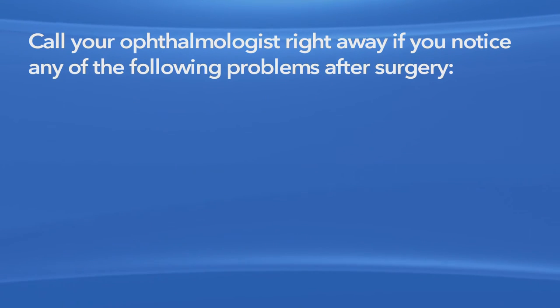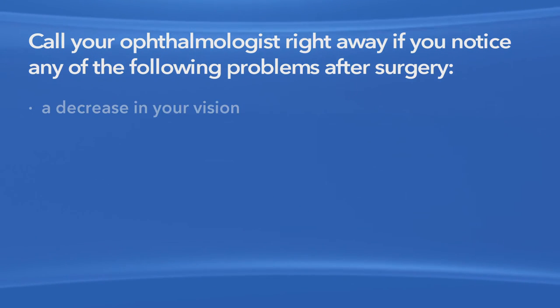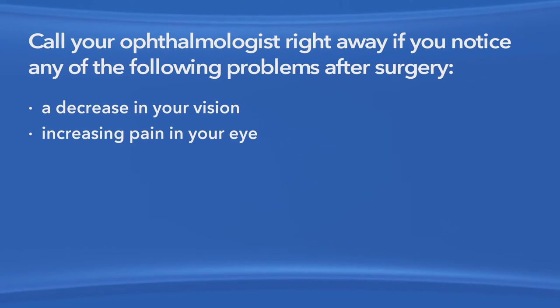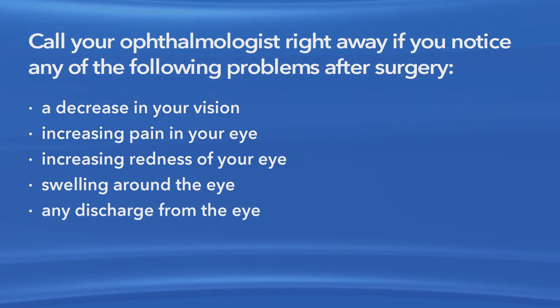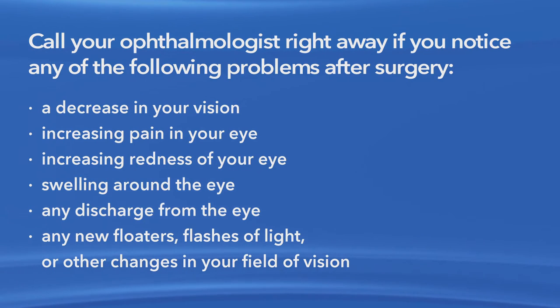Call your ophthalmologist right away if you notice any of the following problems after surgery: a decrease in your vision, increasing pain in your eye, increasing redness of your eye, swelling around the eye, any discharge from the eye, any new floaters, flashes of light, or changes in your field of vision.